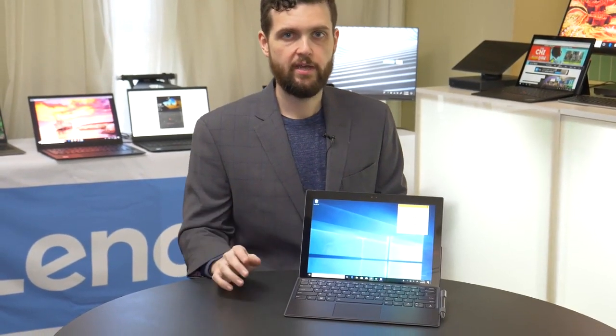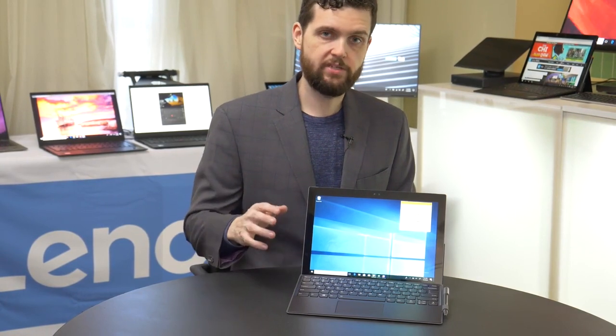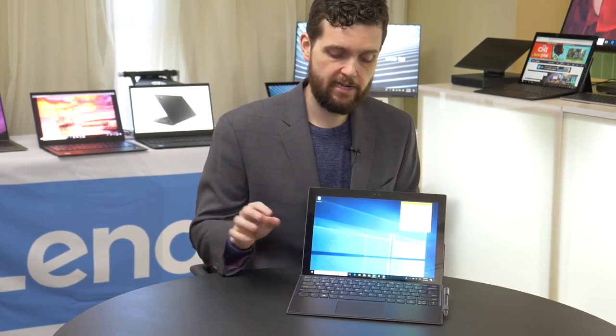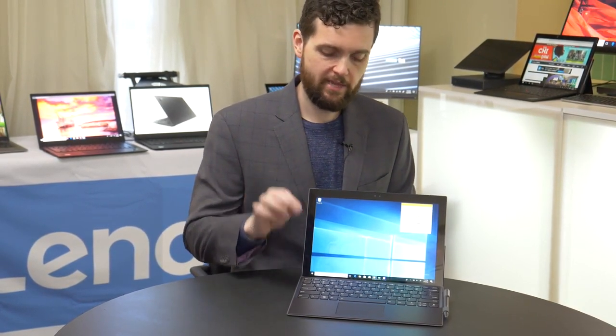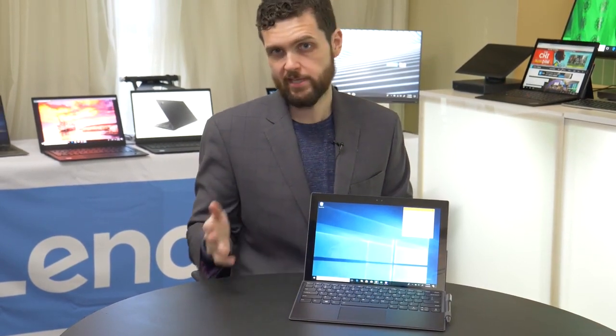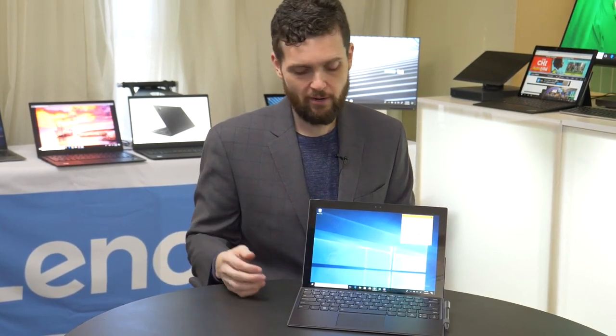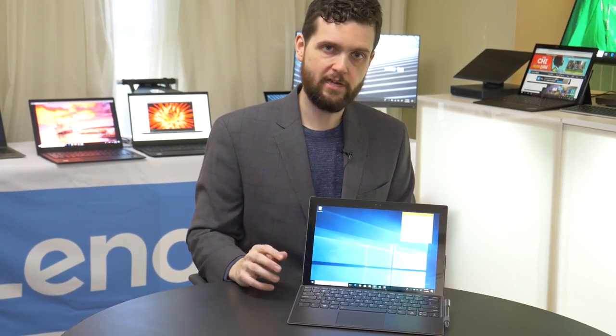The Lenovo Mix 630 is going to be available in the second quarter of 2018, and it's going to be going for $799. Again, that is with the keyboard and with the stylus, which is not something that's always the case with some other Windows 2-in-1s, like the Surface Pro. So overall, it looks like a pretty solid value.